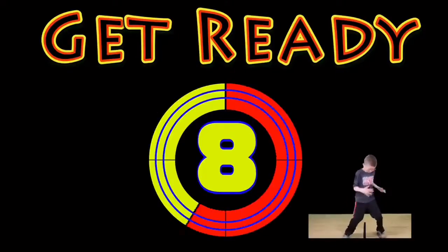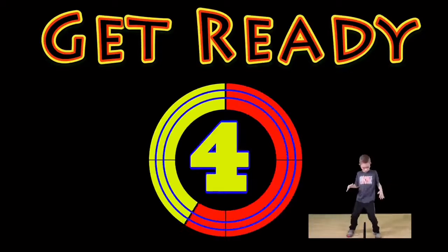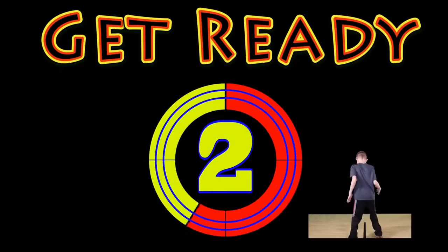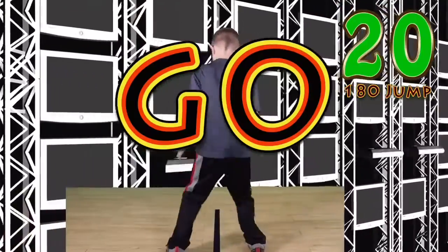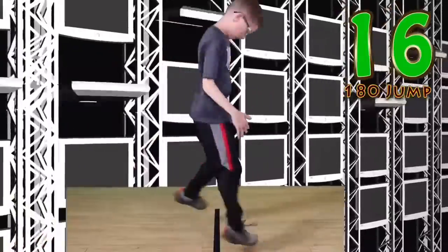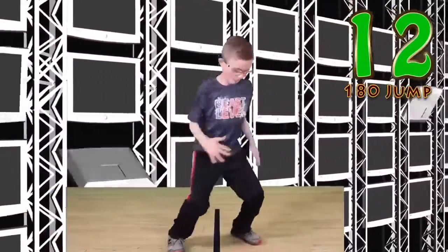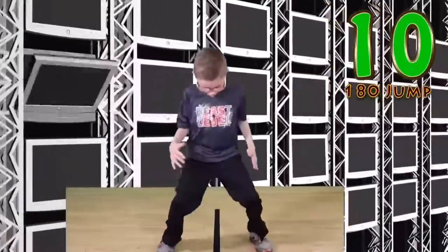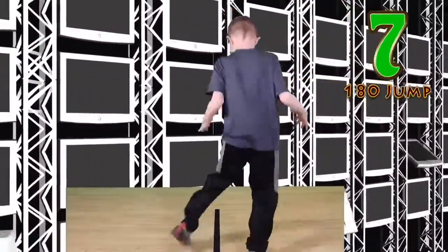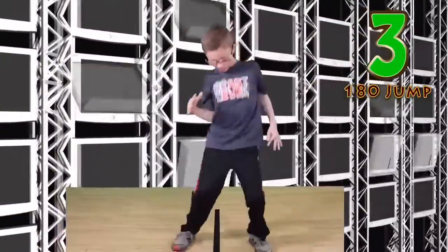Get ready! 180 degree jump. Go! Jump and twist! Keep your balance. Watch that line. Good work.